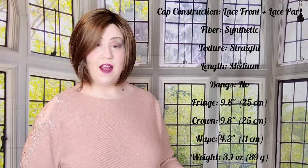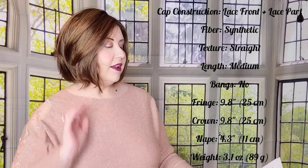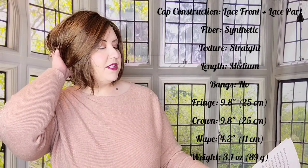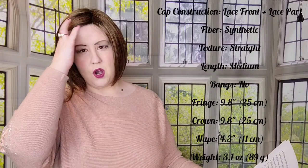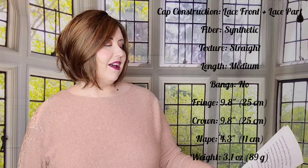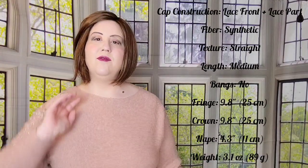Carson from the Rene of Paris High Fashion Collection is a medium-length synthetic wig. This straight ready-to-wear wig is a bob with slight movement that frames the face beautifully. If you're looking for a trendy, sleek, but sophisticated bob, Carson is the wig for you. It has a lace front with a lace part cap. Carson's cap construction has adjustable tabs in the back area, resulting in a comfortable fit with a natural look that is both fashionable and very easy to wear.